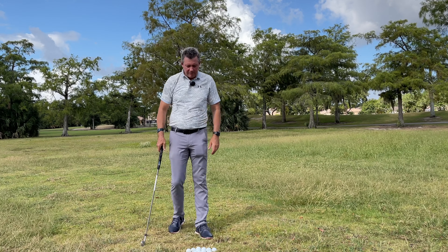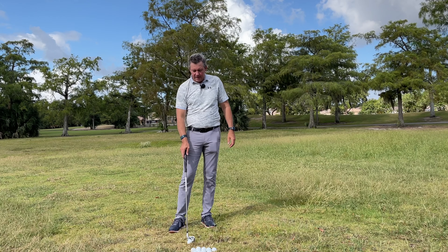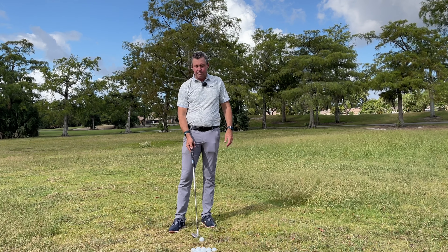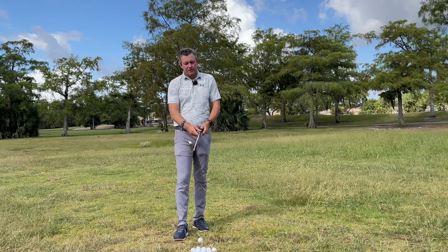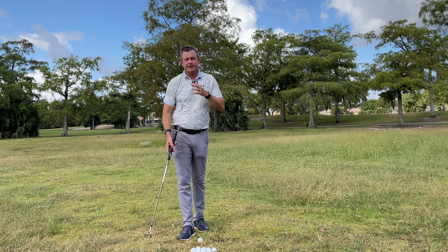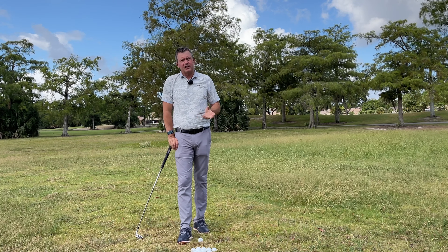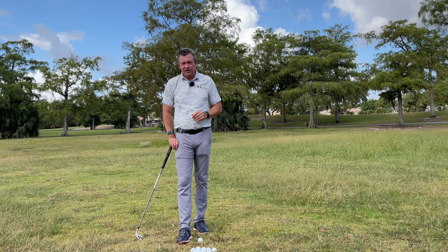A lot of people force themselves into what they read in a book or what they see in a golf video, trying to exactly copy another human being. What I see people doing is trying to have a neutral grip when their whole lives they've played with a stronger grip position. Of course it doesn't work — it won't work even if you try for six months or a year.